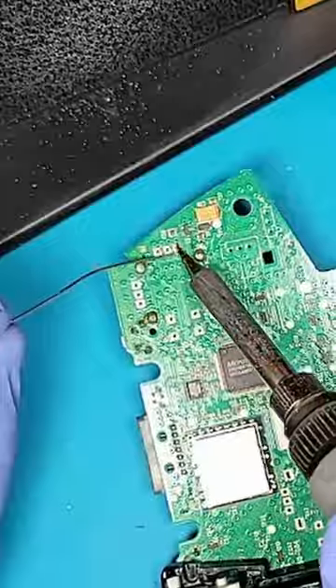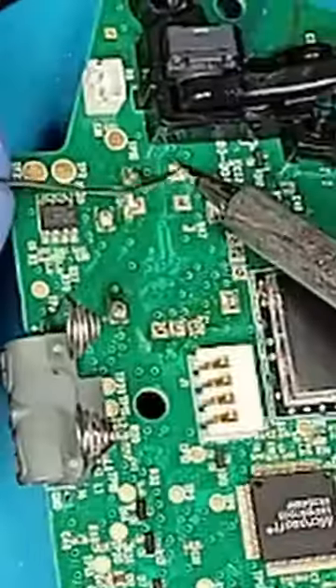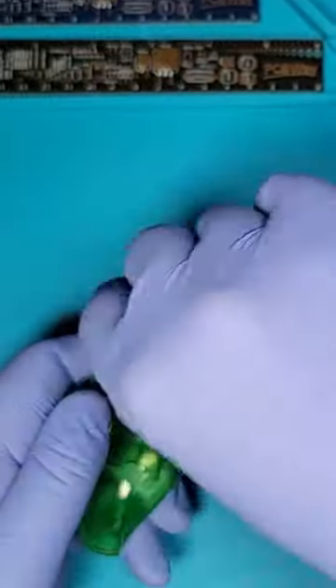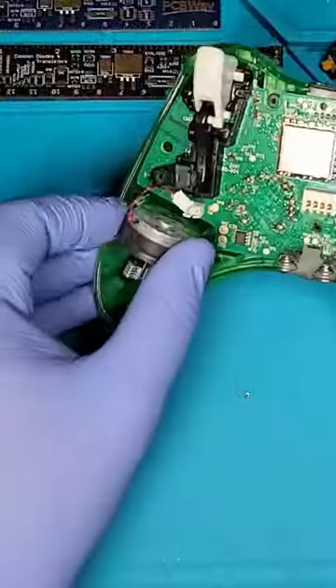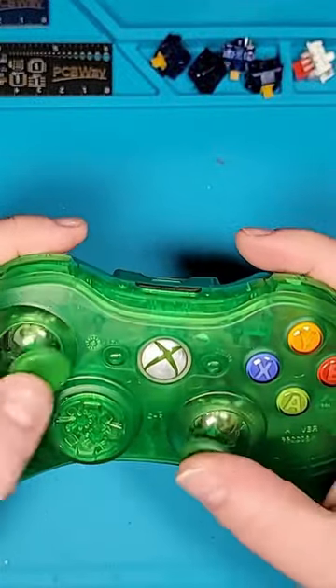Now I'm going to solder the new ones in place. Let's also add a custom shell. I think the green looks pretty cool here. Let's add some batteries and try this thing out.